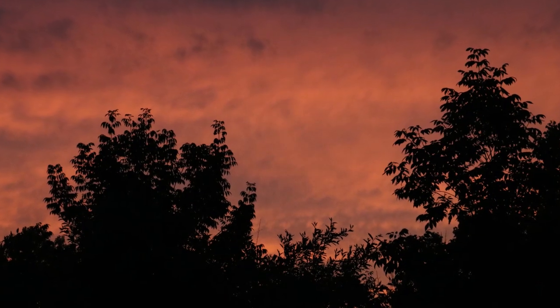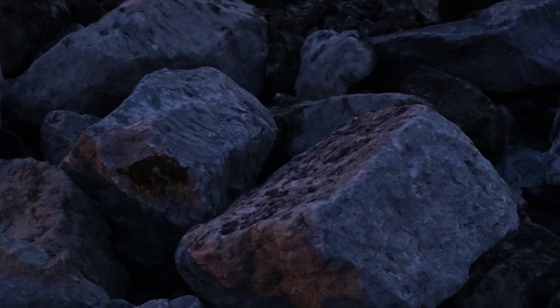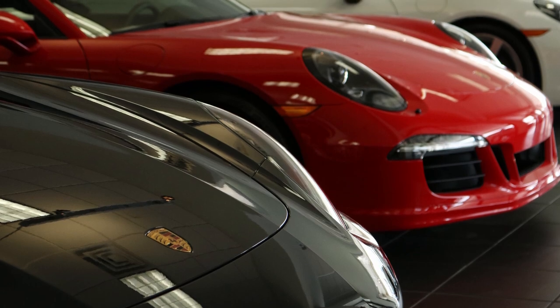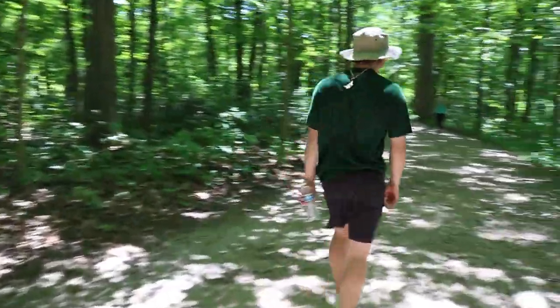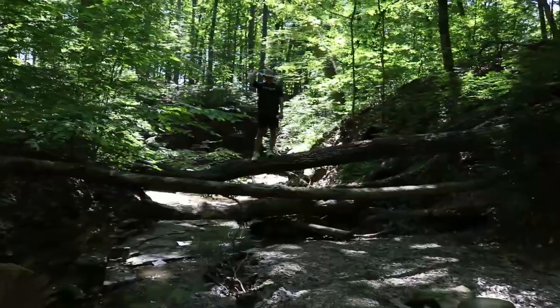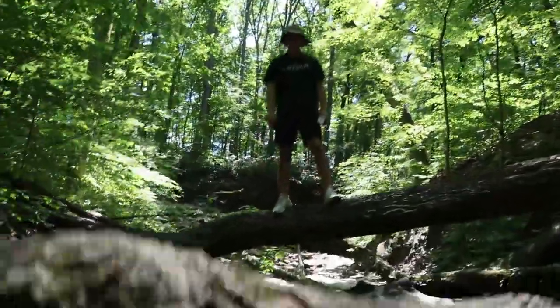Here are some photos I took earlier at a local park to test out the camera capability — hope you enjoy these. Now I'm going to give you some smooth video samples I got with this lens.